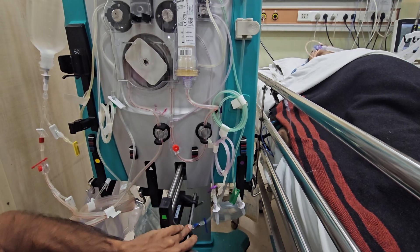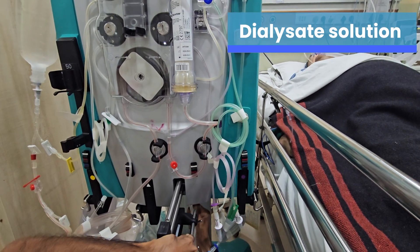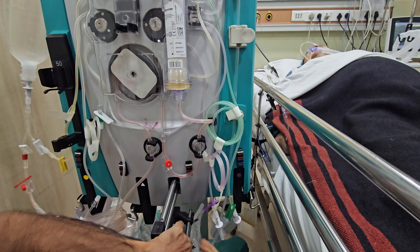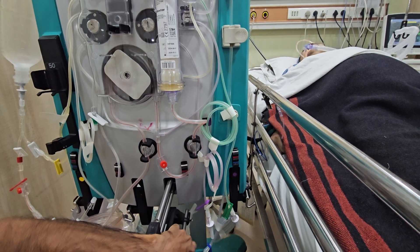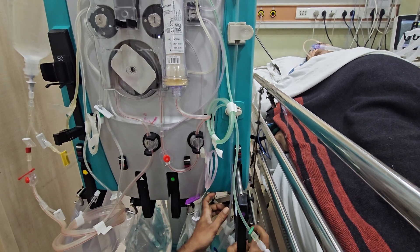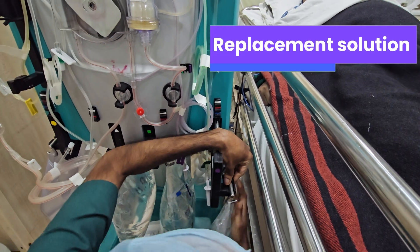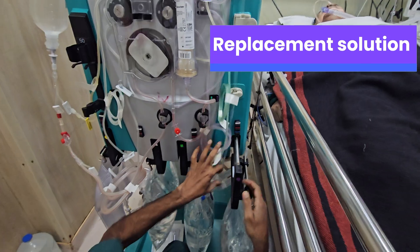Load the dialysate bag. Replacement fluid bag is prepared. Pull the purple scale.